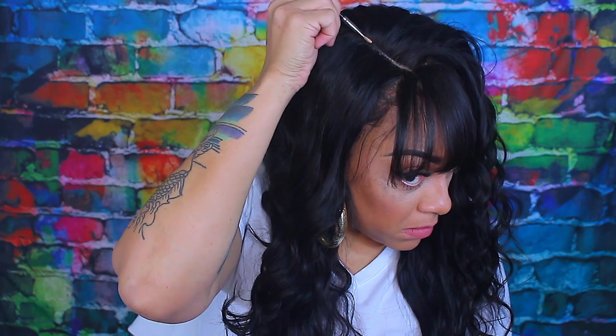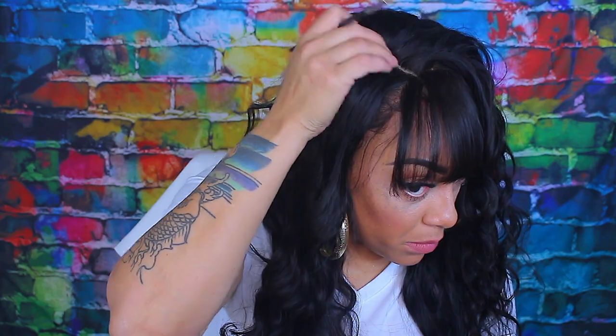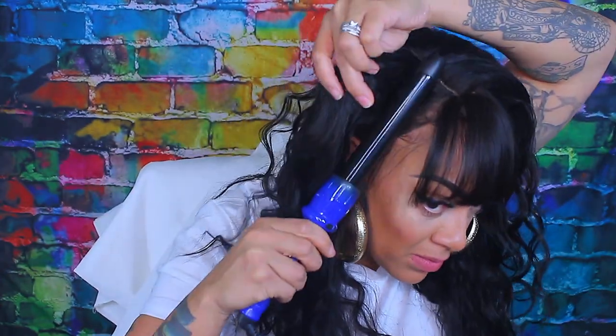Also, just to make the knots more concealed and invisible, you may want to use some press powder that is identical to your skin tone. Just lay it on the knots of the unit and no one will be able to see them. And just a little bit more touch-ups to this wave and I'm almost done.